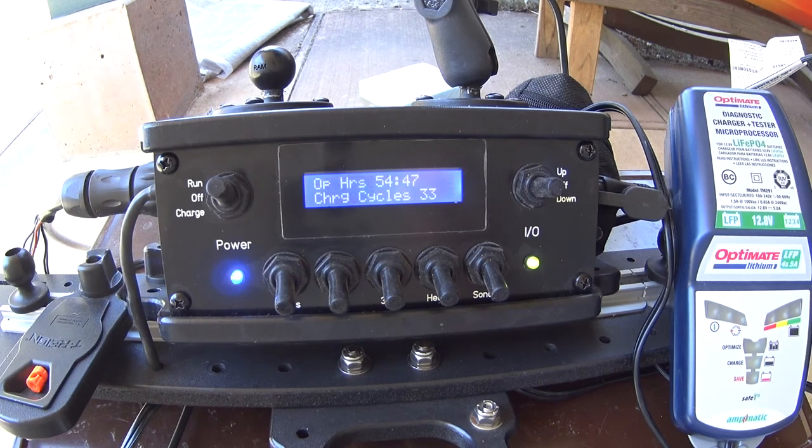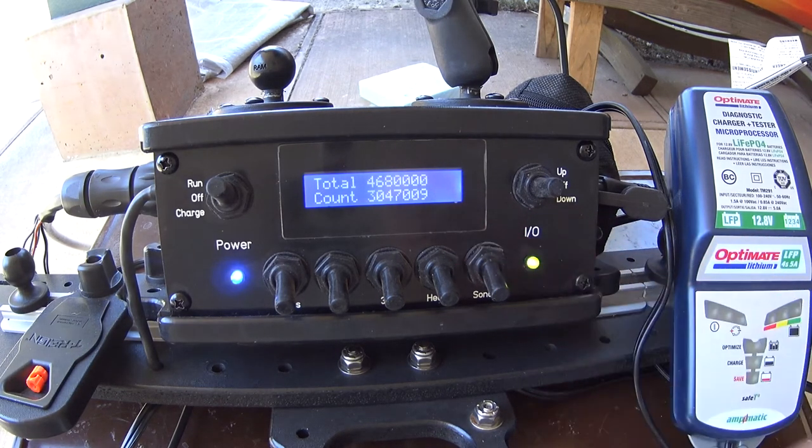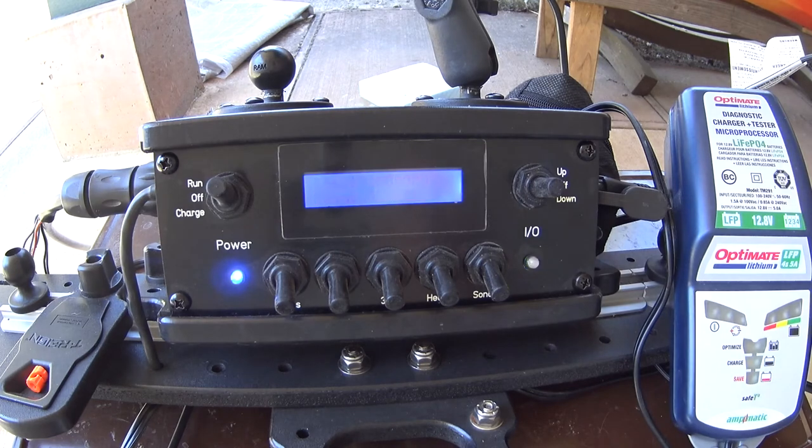Putting it back into run mode, it goes through a display showing operating hours and number of charge cycles — 33 charge cycles since I've been using this battery — and then back to the runtime display.